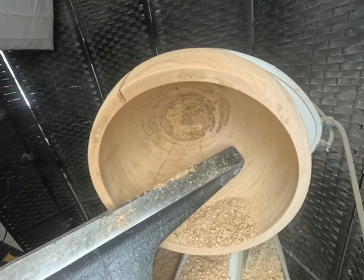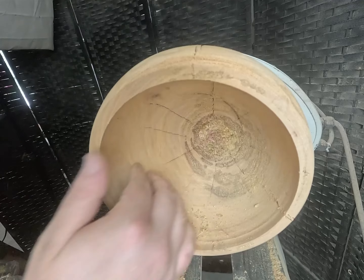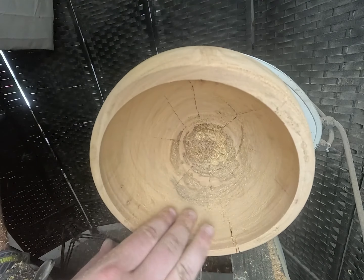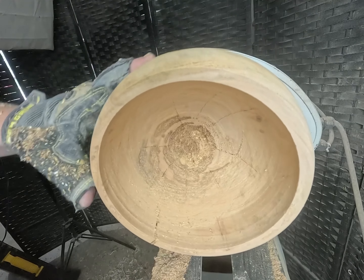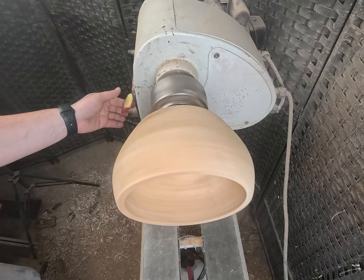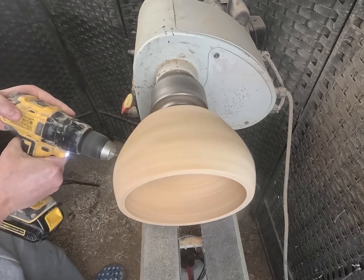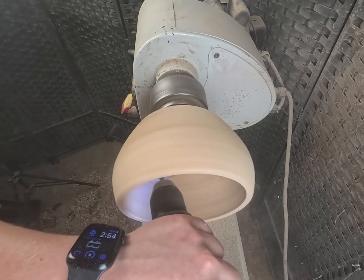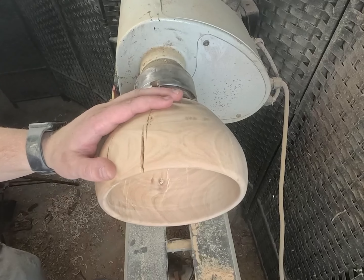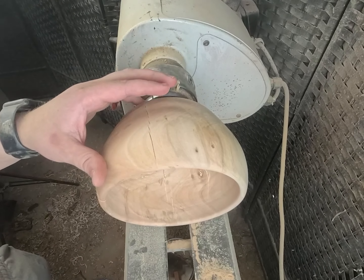All right guys, and that's it — we're gonna sand from 80 to 400 grit. Hopefully you guys can see how punky it is down there. We'll be using Phil Anderson's method with some sanding sealer and some shellac — seems to work pretty well when it comes to punky wood. Actually, I started at 60 grit because this thing was rock hard and there were some lines I had to sand out that 80 grit was not cutting.